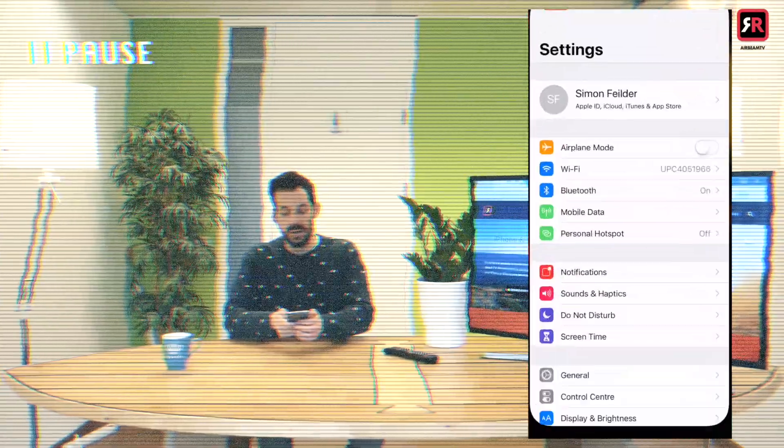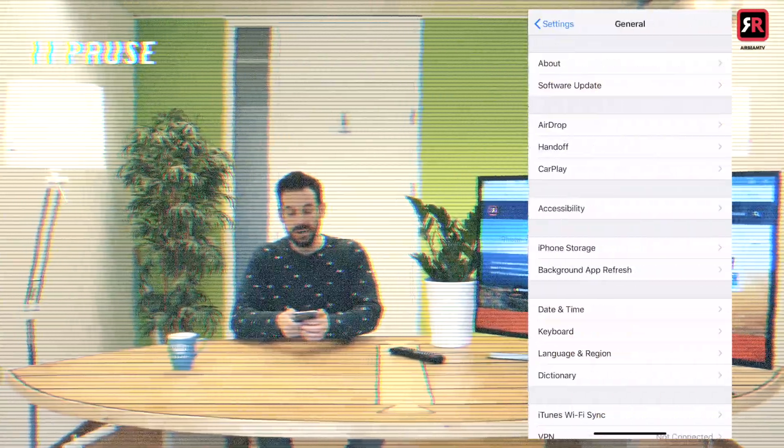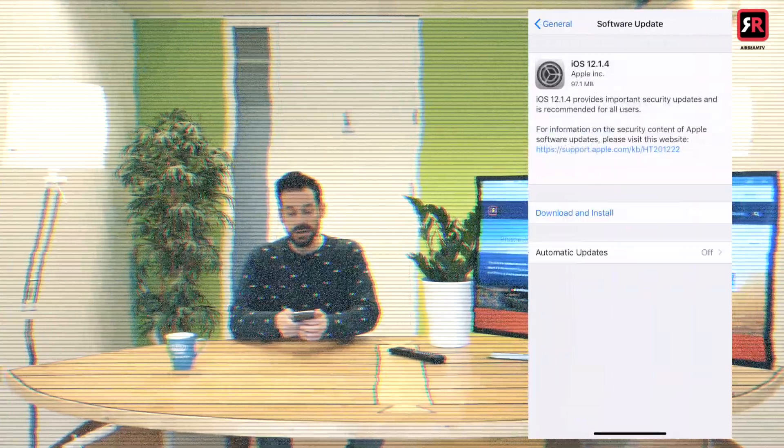What you need to do is make sure it is updated to iOS 12. You can do that by going into settings — just in case my dad's watching, I will explain. You click settings, then general, then software update and hey presto, you're welcome.